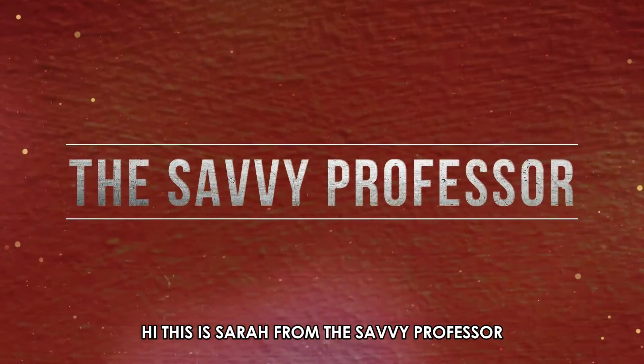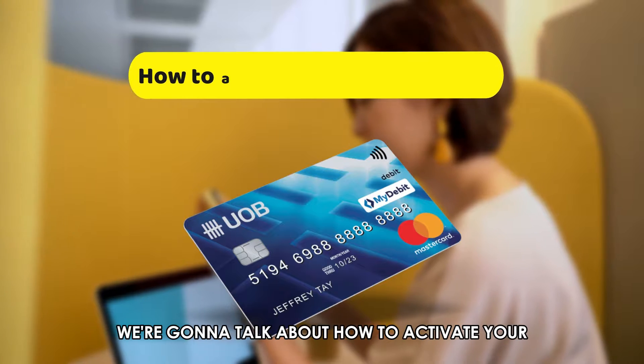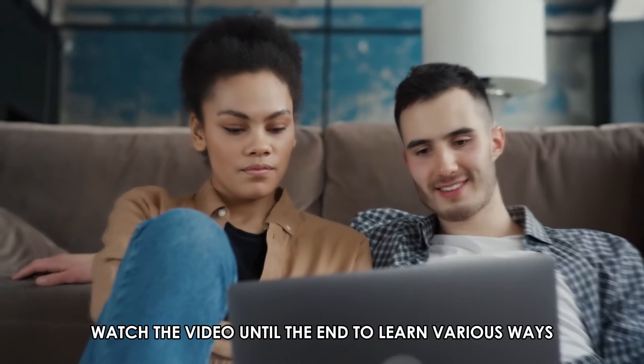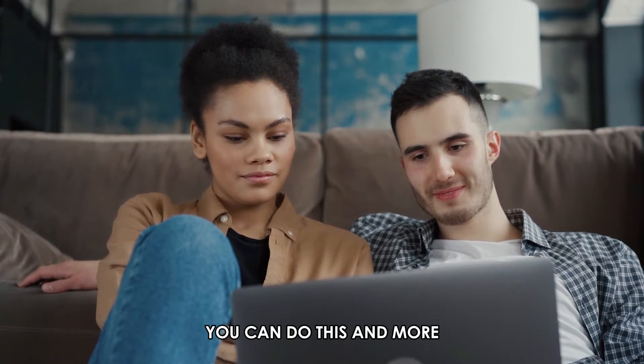Hi, this is Sarah from The Savvy Professor, and in today's video, we're going to talk about how to activate your UOB debit card. Watch the video until the end to learn various ways you can do this and more.